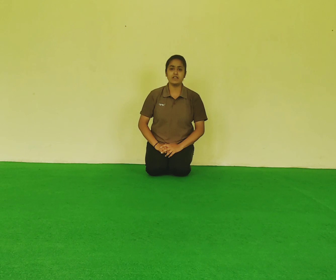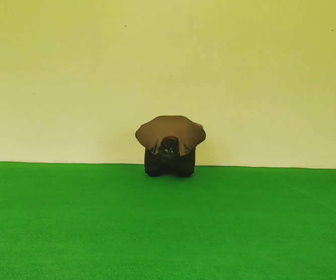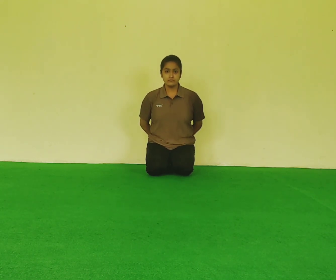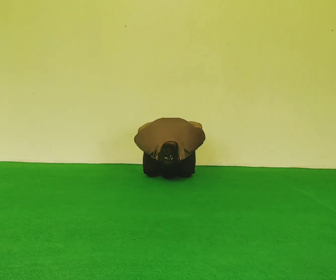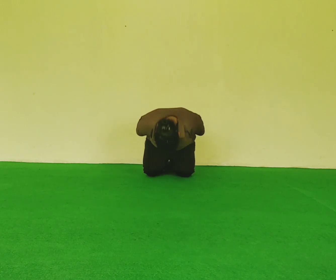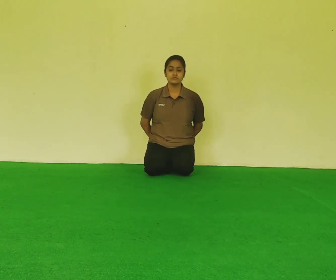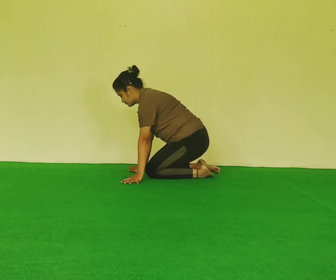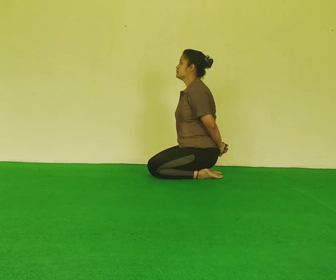So first take your position and then start. Hands at your back and aapko apne head se ground ko touch karna. Okay, start. So let's start.